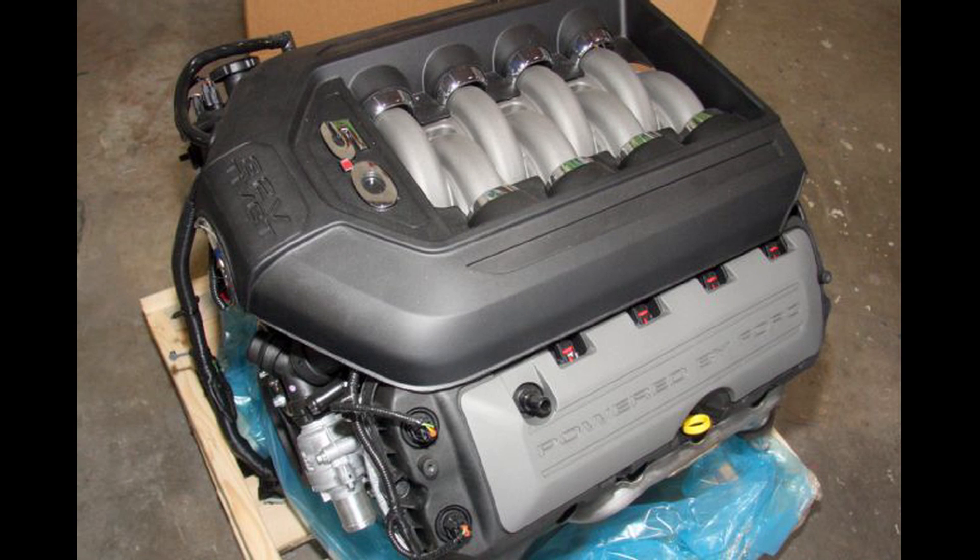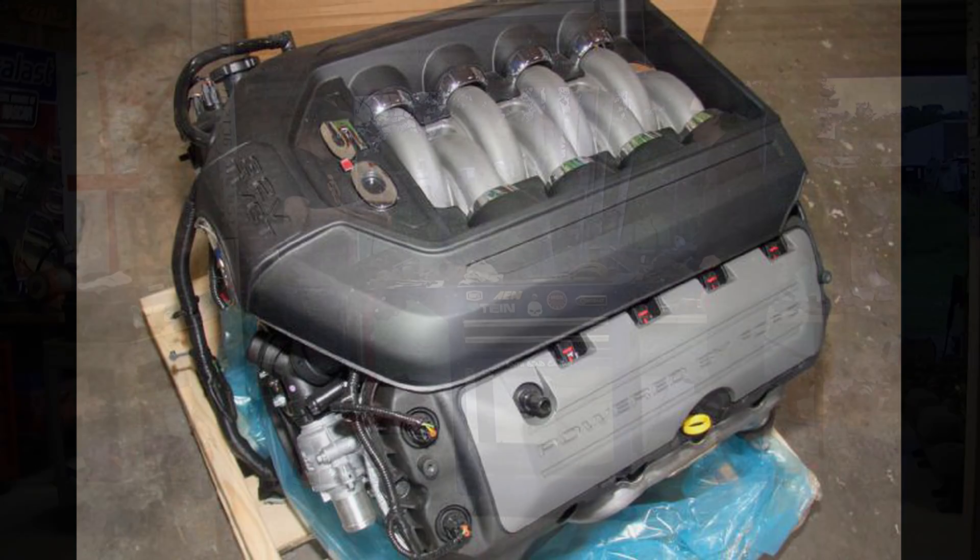This is the introductory video in a series that's going to show you how to put these Coyote engines in virtually anything you want. We're using a vintage Ford truck, but take a look at this first video and stay tuned to the series.